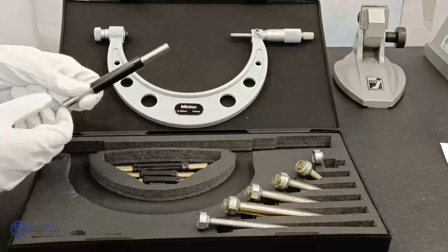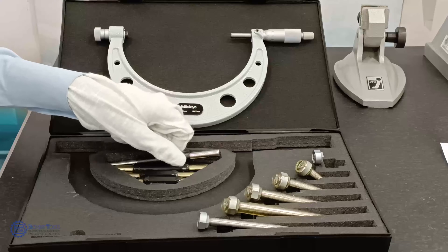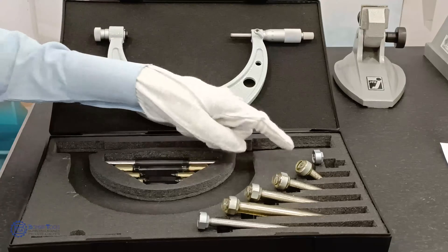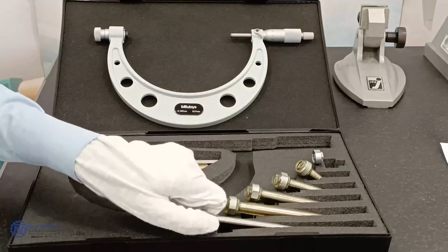All these rods are provided with ebonite pads in order to prevent the transfer of heat from the operator's hand. In order to increase the utility of the instrument to cover a wide range of measurements, adjustable anvils are also provided.